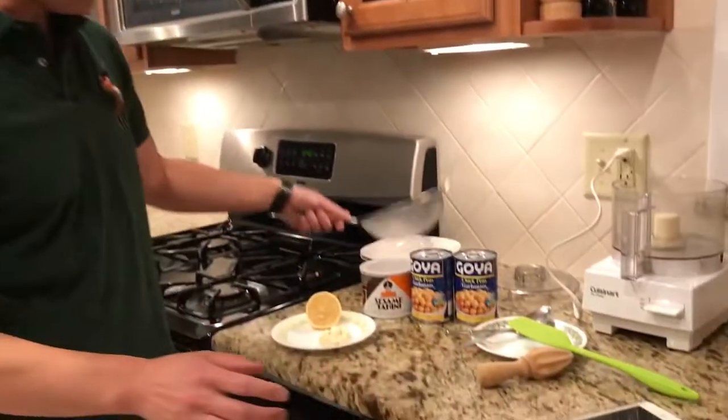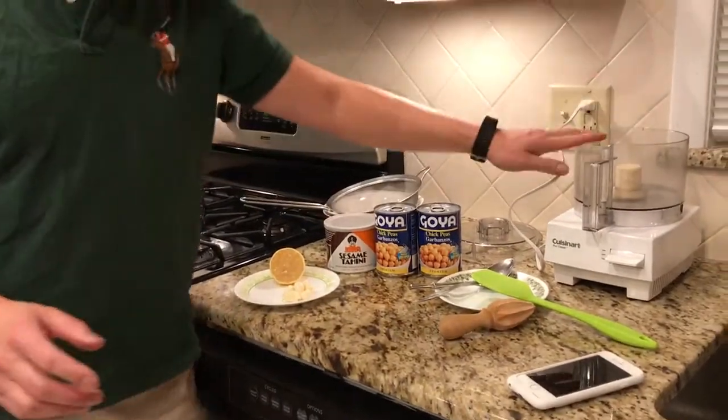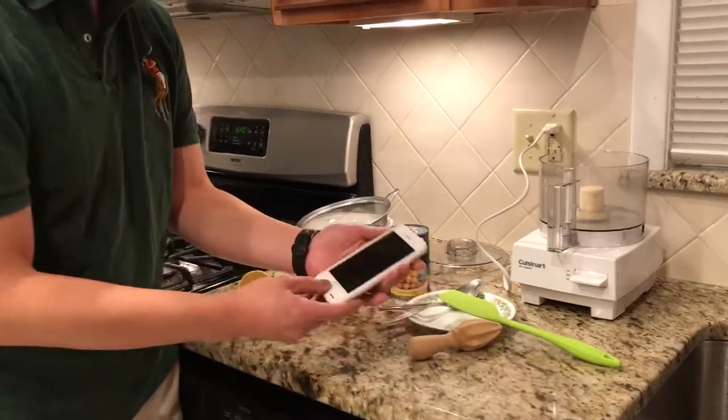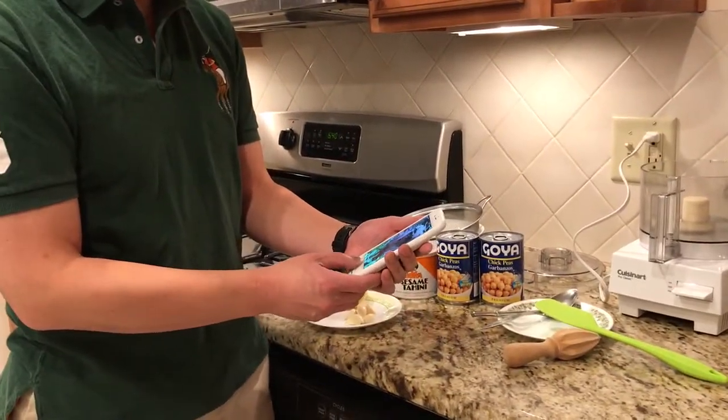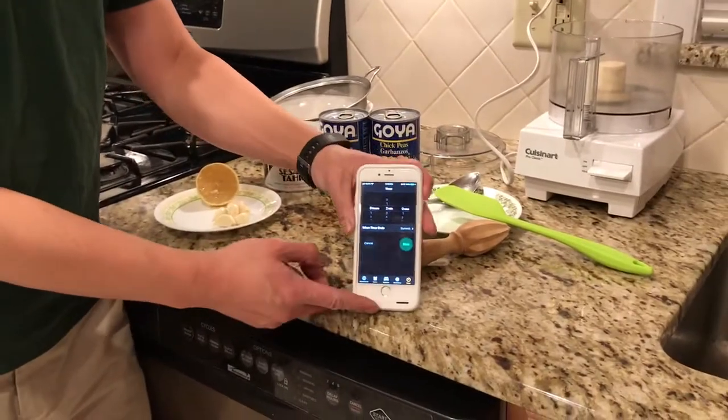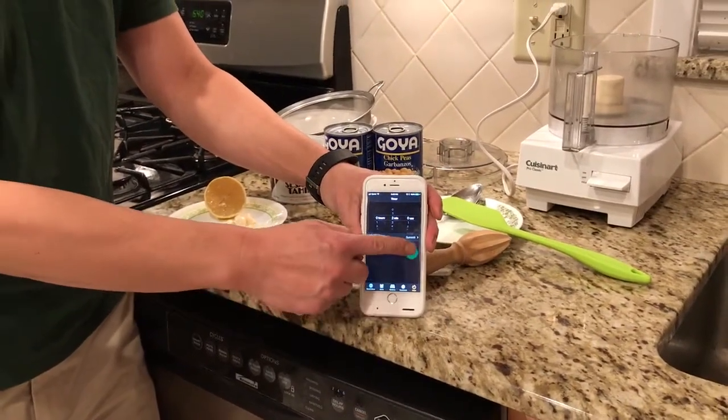So what we're going to do is — I have all the supplies here, food processor here. And ready, here we go. I'm going to set the timer. Ready, set, go!